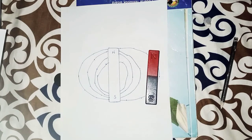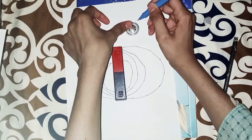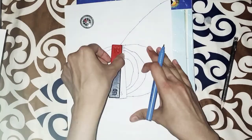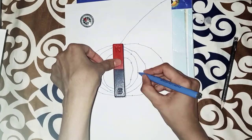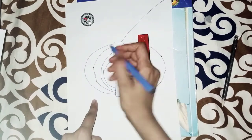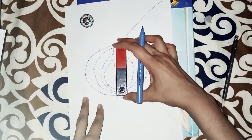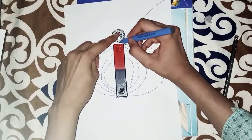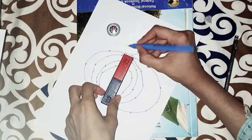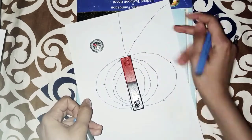Place the compass needle near the north pole of the bar magnet, and repeat the same process at all different points to get another magnetic line of force. Where the north pole starts, the arrows point toward the north pole. On another side, also start from the north pole toward that side. Some more lines on the same pattern indicate the magnetic field on one side of the bar magnet.